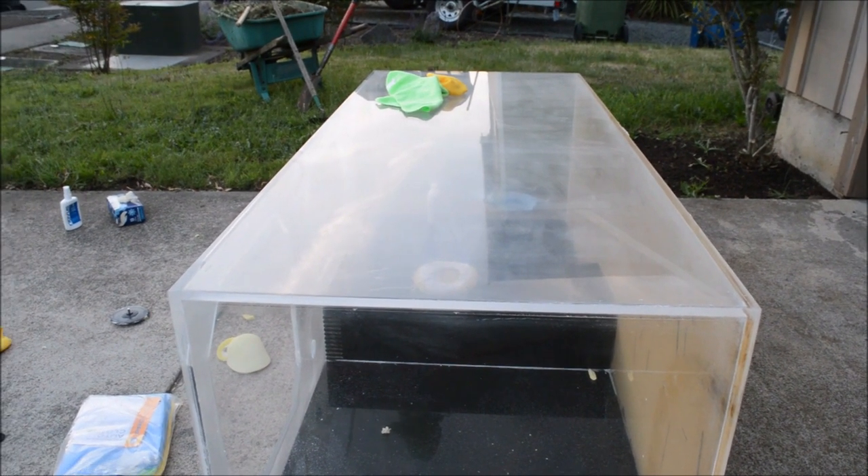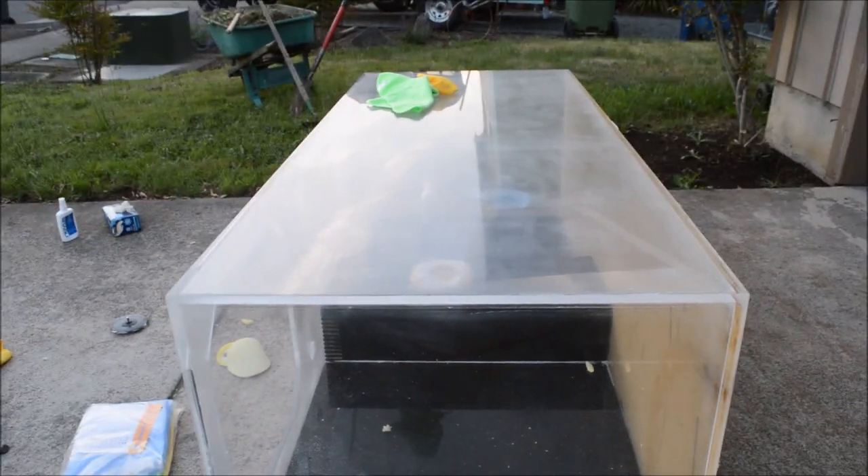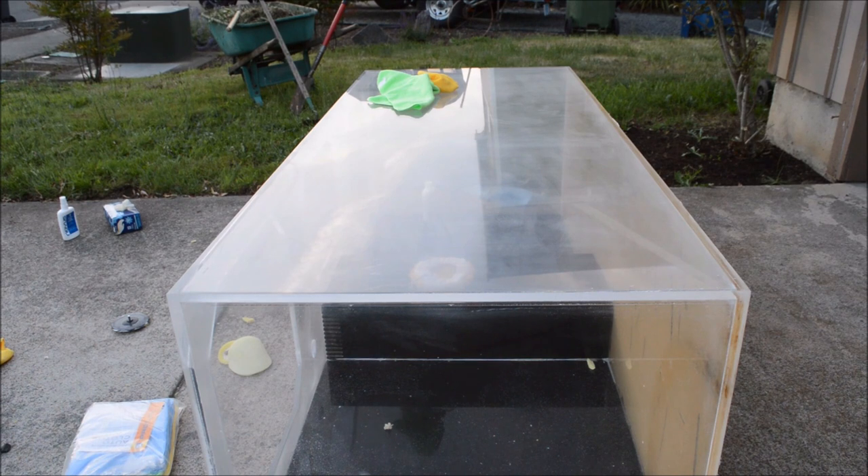Alright guys, so step one is complete. My battery died on the camera so I had to charge it. We got inside and out done with the number three heavy scratch removal. As you can see, it's made a huge difference already. Time to do the next part.